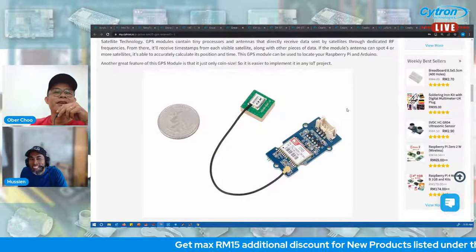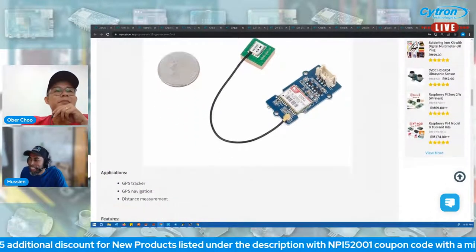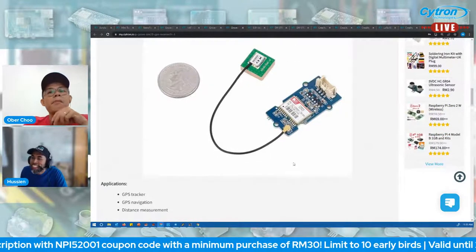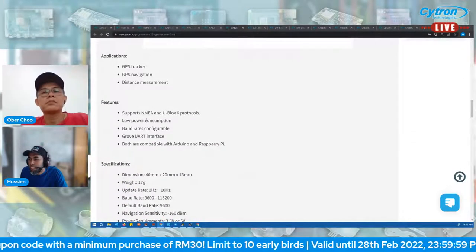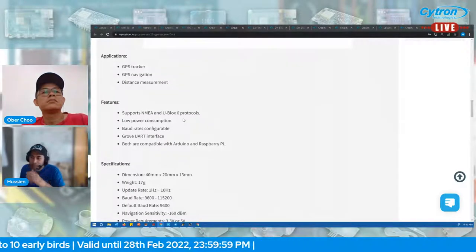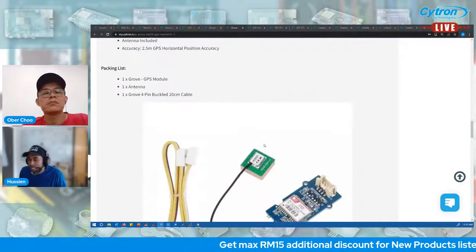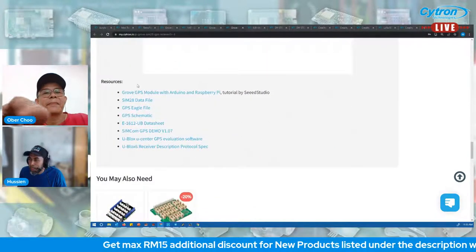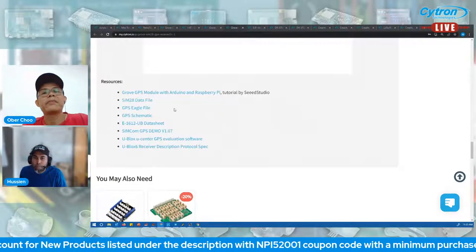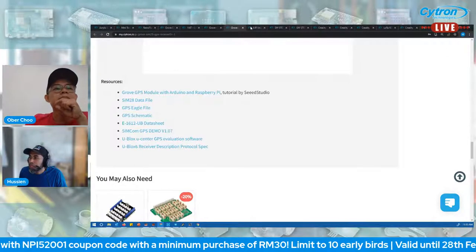The metallic tint can reflect and block GPS signals. When you buy this module you'll get the Grove GPS module with antenna. Features include NMEA and U-blox 6 protocol support, low power consumption, configurable board, Grove UART interface, and compatibility with Arduino and Raspberry Pi. Check the product page for resources to get started.